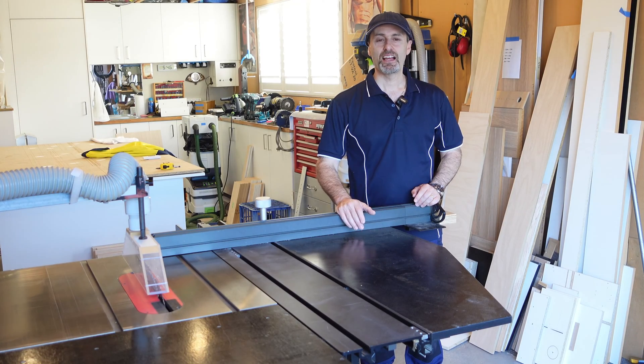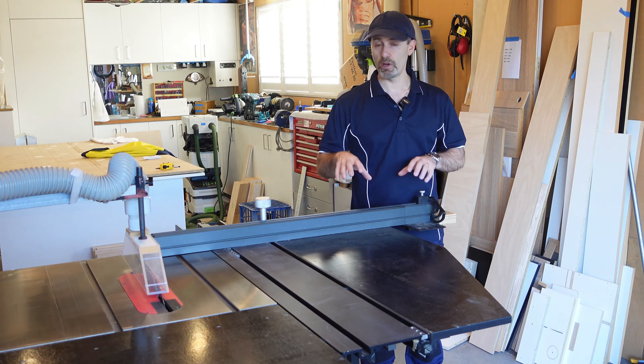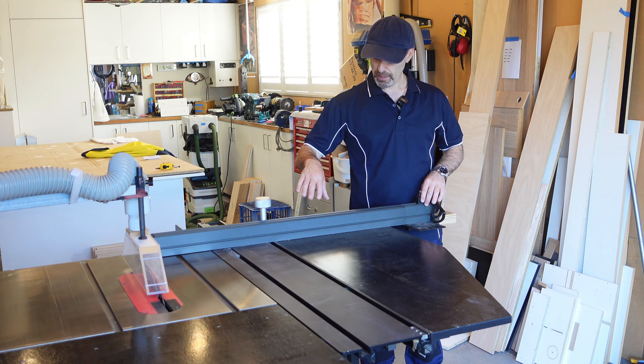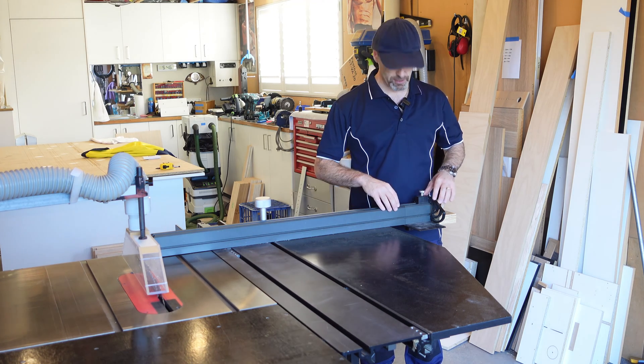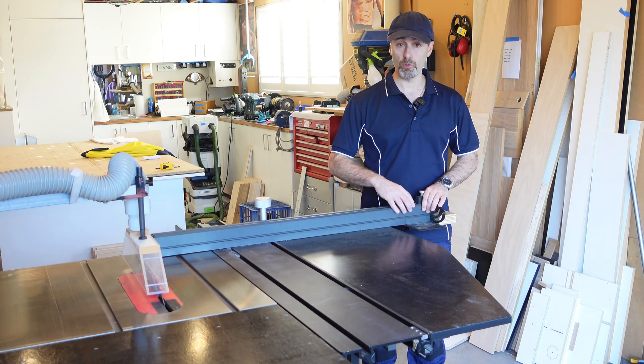Hi there, it's Jeff. In this little video I'm going to show you a little hack that I did to my table saw, particularly to the sliding fence system — specifically to the stops that come with it.